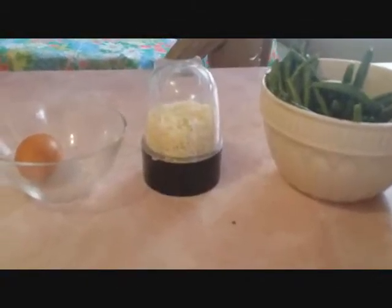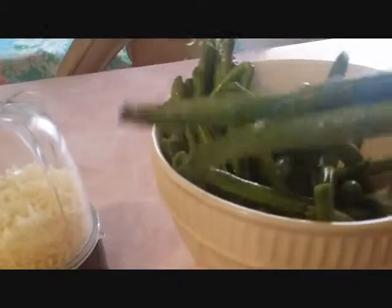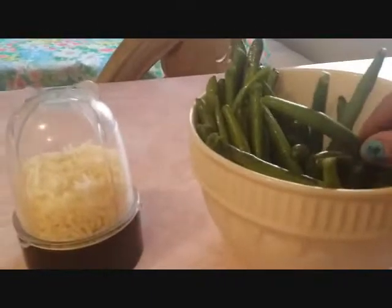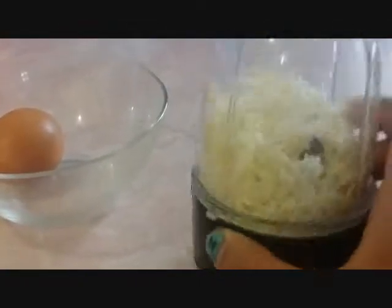Now for the second recipe, the Parmesan-encrusted green beans, you're going to need an egg, some grated Parmesan, and some green beans. These green beans aren't fresh — they're from the packaging — but if you can, I would totally suggest getting fresh green beans. For the grated Parmesan, I have regular Parmesan here that's kind of been grated, but we're going to refine it even more to a powder form using the magic bullet.